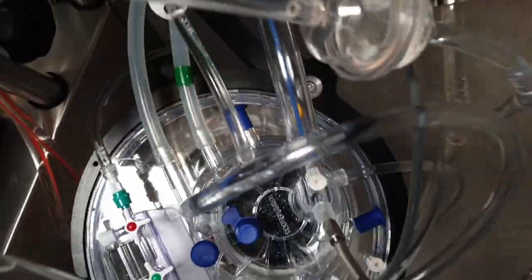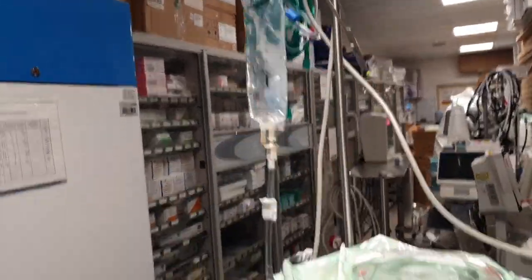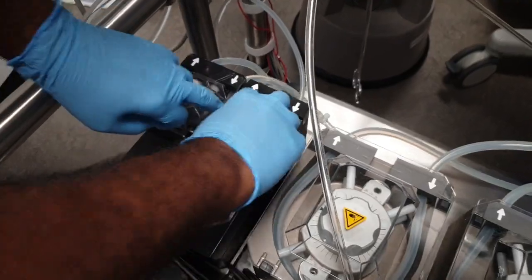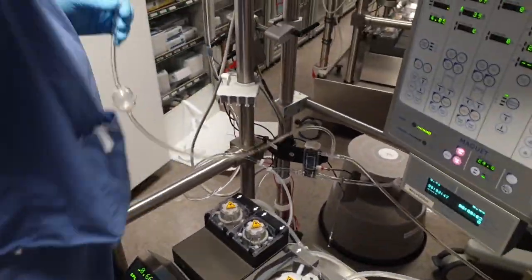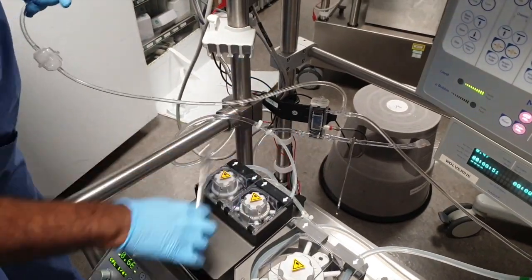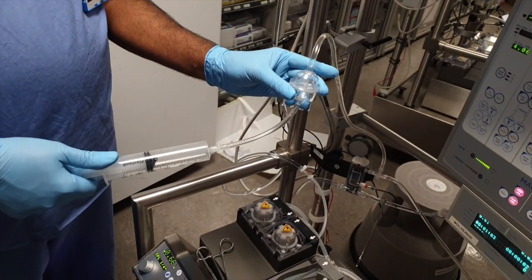What you see is the adult bypass circuit, which can flow up to seven to eight liters of the patient's blood flow. This is the pre-preparation before we push the heart-lung machine into the operating theater.